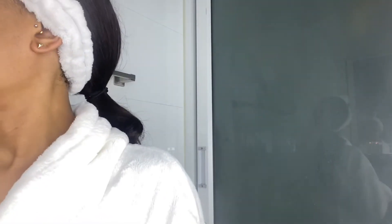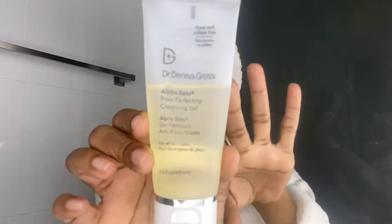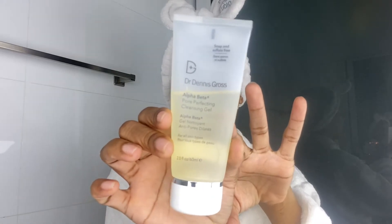Now I'm going to rinse off the CeraVe Hydrating Cleanser and take my towel. My eyes are so red — excuse me, I'm just tired. The next product I'm going to use is my Dr. Dennis Gross cleanser. This one is soap and sulfate free. I've been using this product since last November, so it's been really helpful for my skin.